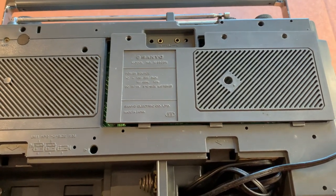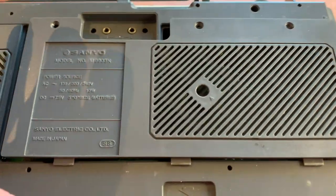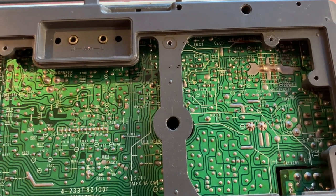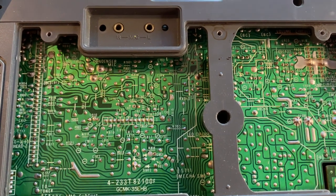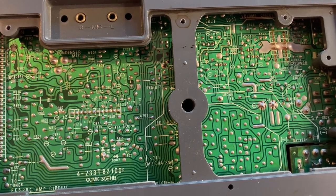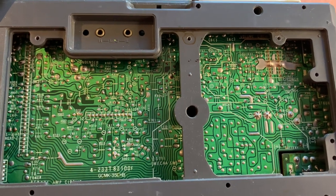It does have two external speaker outputs on the side for three to eight ohms, and at the rear we also have the left and right microphone inputs. I've just taken three screws out across the top of this back panel and it's a nice little board access to save stripping the whole thing apart - you just don't see this on many models. We do need to replace the belt and clean the potentiometers, switches, and possibly an internal fuse.